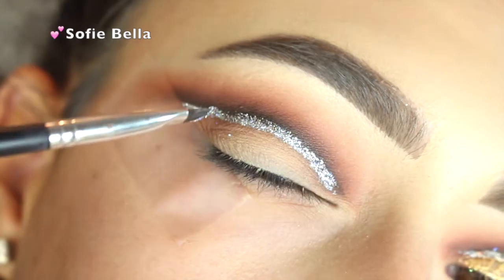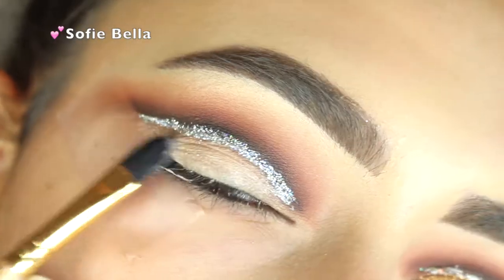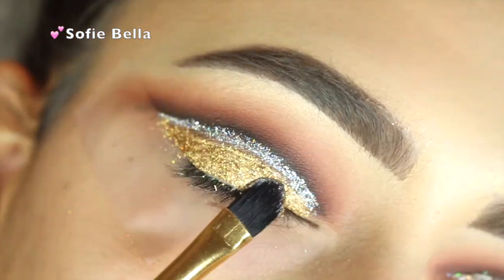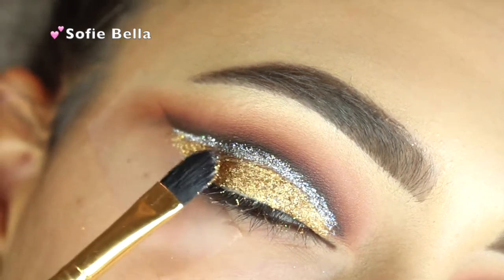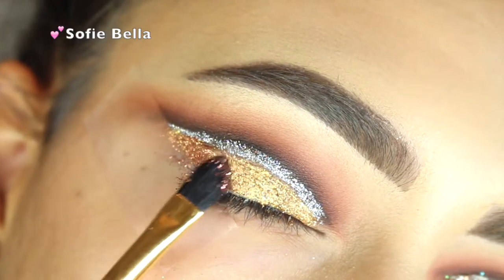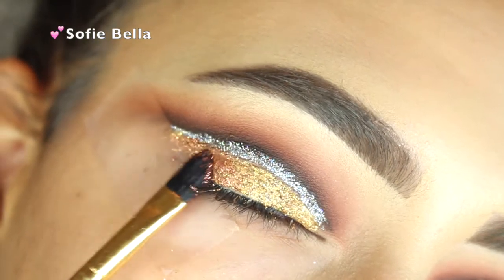You just want to set the glitter right on top of the glitter glue using a very, very small brush. Then I'm applying that same glitter glue all over the lid and going in with Holy Grail by Violet Voss — it's a very beautiful gold glitter. On the outer corners I'm going in with Copperella just to add a little bit more dimension to the look.